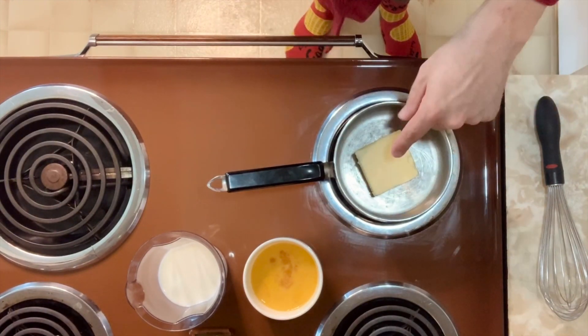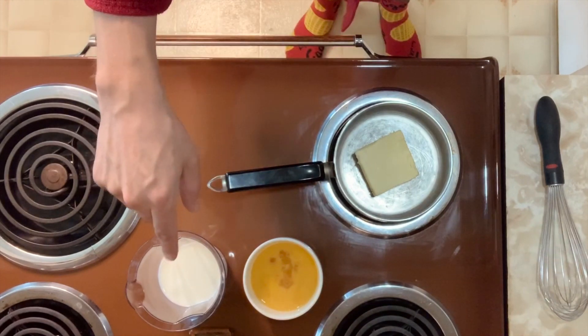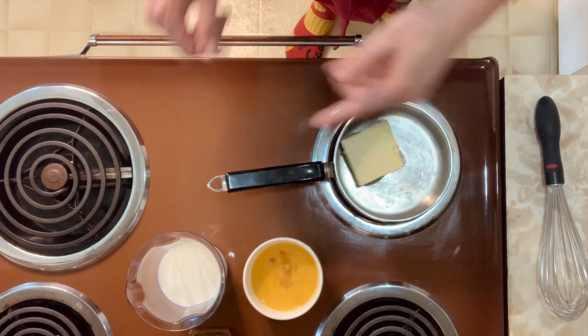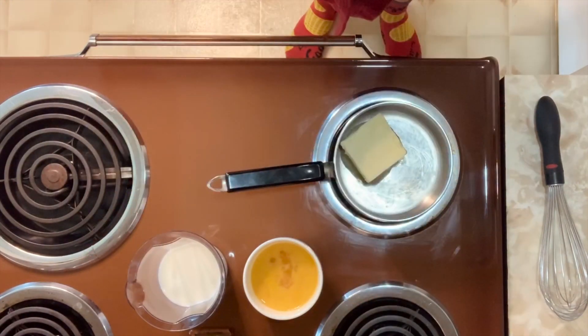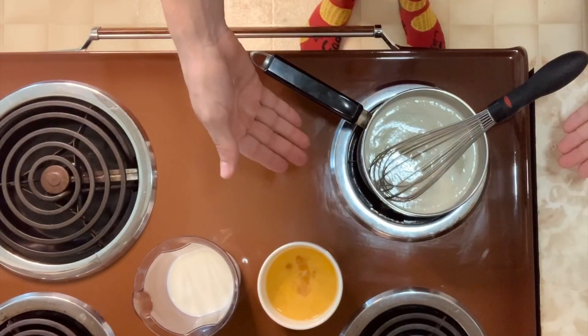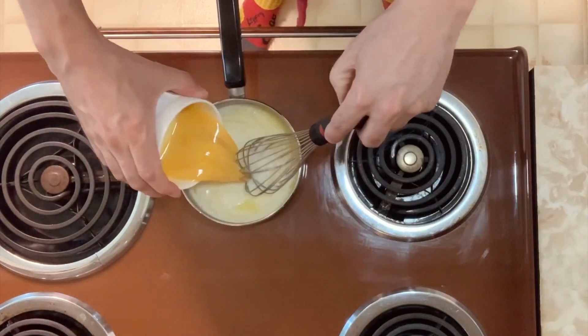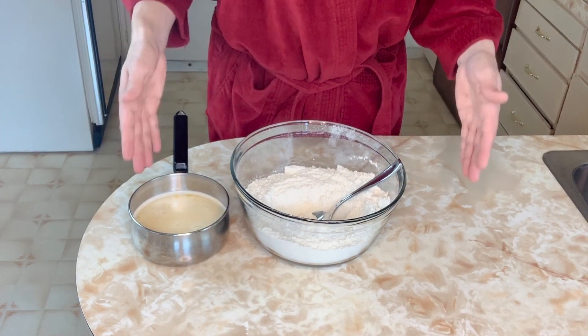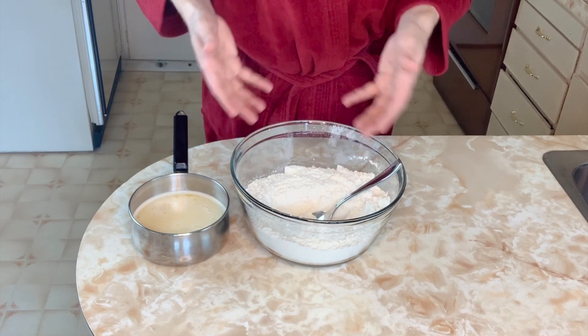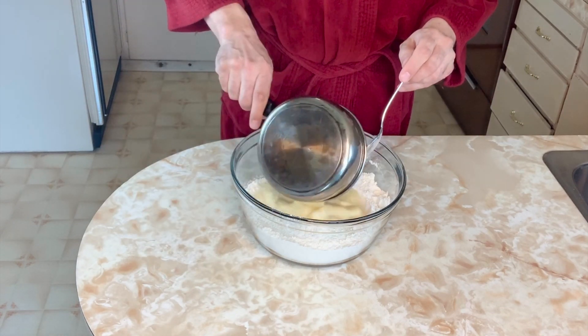Let's get the wet ingredients together. I have half a cup of butter, 2 eggs, and 1 cup of milk. All I'm going to do is wait for the butter to melt, take it off the heat, and then add the milk and the eggs and whisk everything together. The butter has melted. Let's combine the wet and the dry ingredients together. The wet ingredients are basically room temperature or lukewarm — I find that this helps activate the quick-rise yeast and gives it just a little bit of a boost. Mix it up.